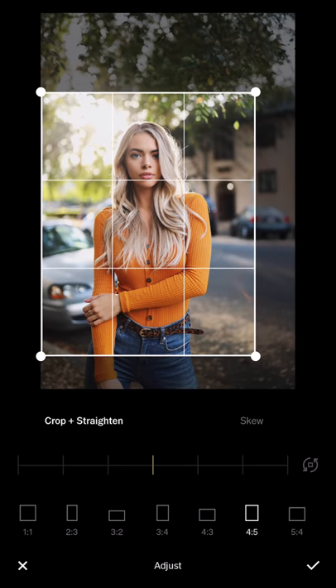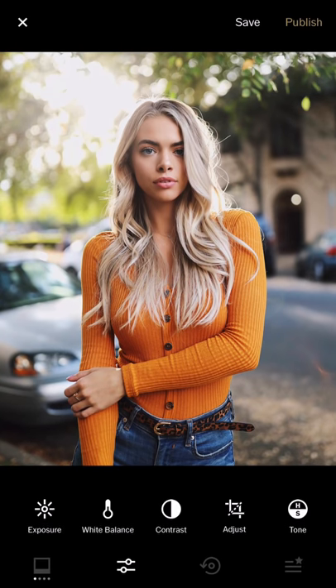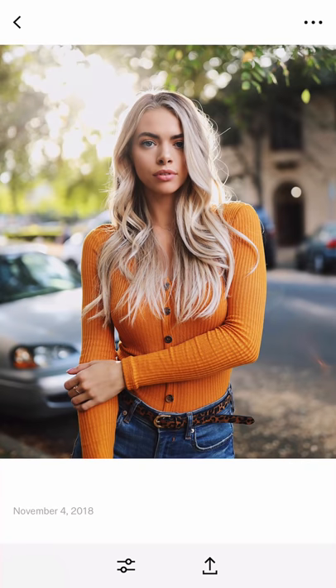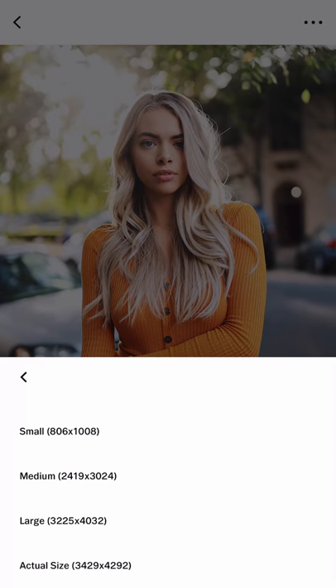Cropping more to the center — yep, that's how it looks, almost similar to the one I posted on my Instagram feed. Then save it — you can save to camera roll and save as actual size.